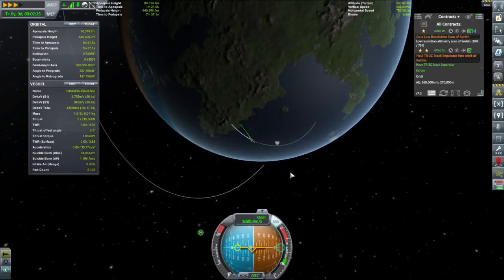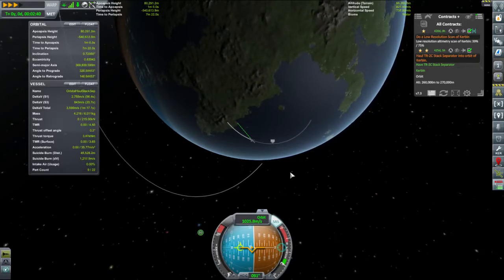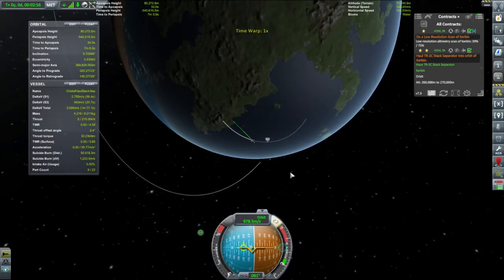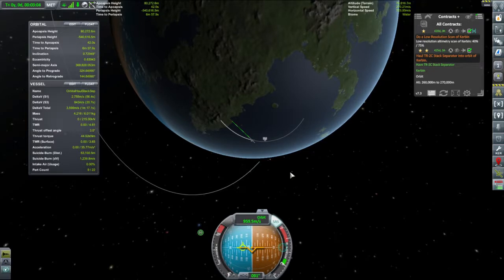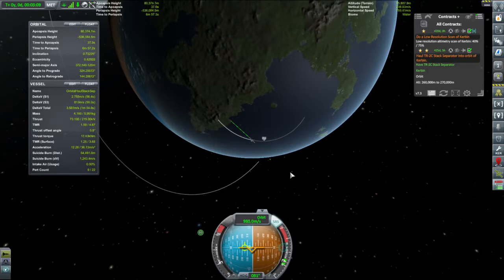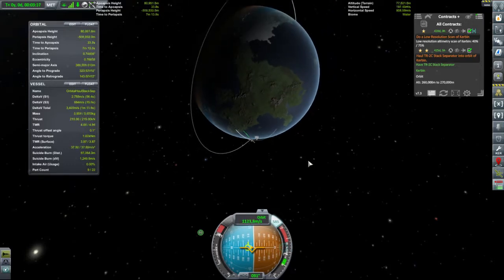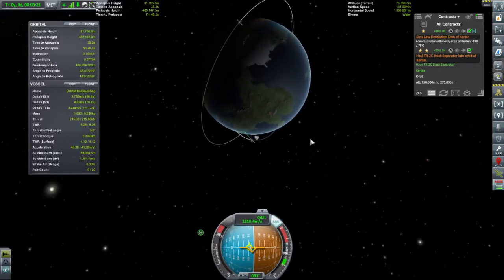A little bit of time warp. The music will cue us in when we're in space. See? Magical music. Get over just a little bit more. Apoapsis is still decreasing — full power if you please. It's engine time.